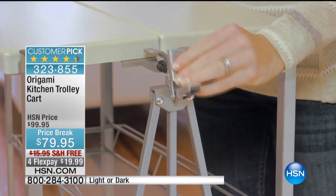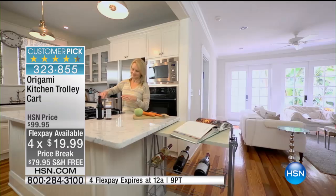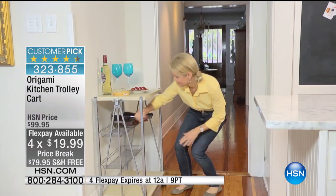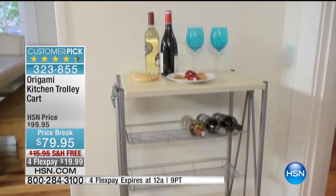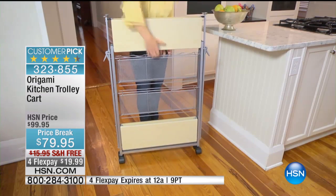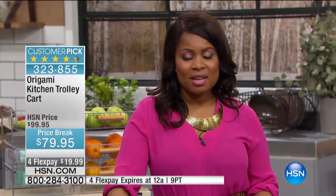If you don't need a table, you can fold it up, store it, or bring it out if you're entertaining. Use it as an extra workspace in your kitchen — as a prep station, use it as a great bar. Springtime's coming up, you've got the big game, you've got Valentine's Day. Why not welcome your significant other home with a great bar with great appetizers? I love it just as the workspace station because I do not have enough counter space. Most of us are challenged with counter space, particularly during the holidays when we're entertaining.